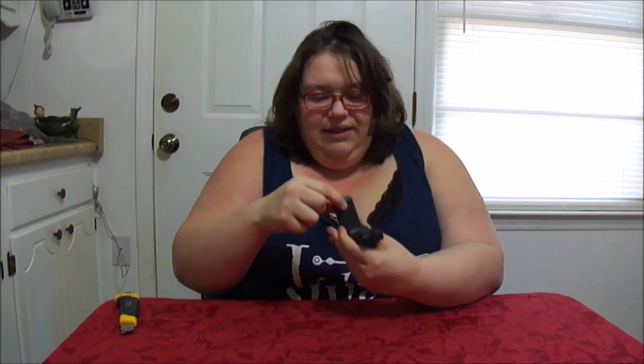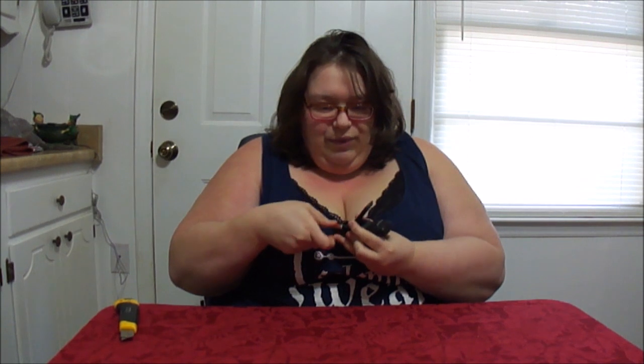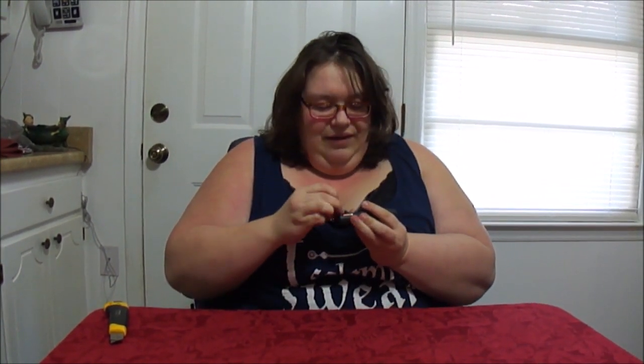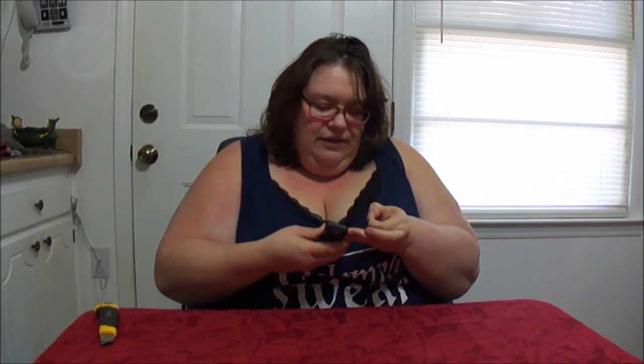Let's put batteries in and see if it does what it's supposed to. I've got two handy-dandy little batteries right here. Let's follow the instructions of how they're supposed to go in, because I'm notorious for putting them in backwards. Let's take the little sticky off so we can see. There we go. Just in case this doesn't work, it's going back.